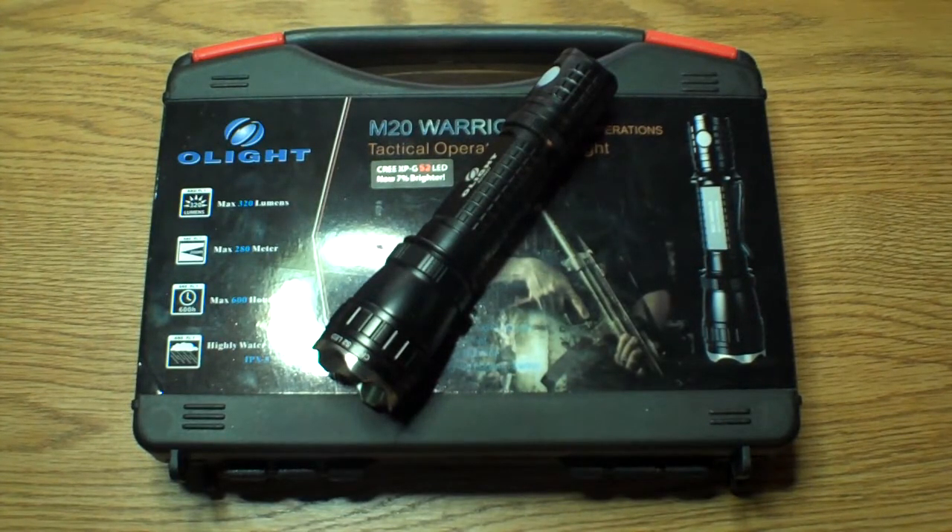Hey guys. Today we're taking a look at the M20 Warrior by Olight. This is a special operations version of Olight.